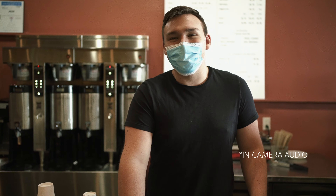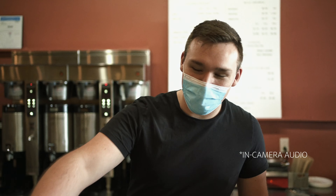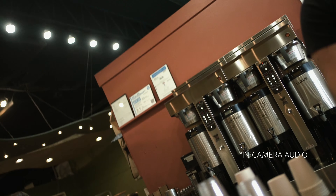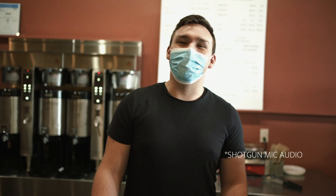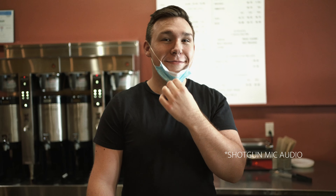This is Gabe. Gabe is going with me to Washington. We're going to Washington in about two weeks - coming up soon.